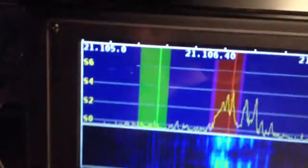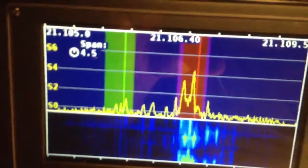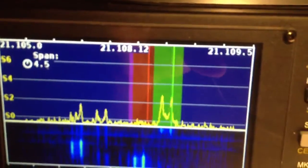And the VE3 calling. To the right is the split. To the left we're waiting to hear the 5H3. There goes the 5H3. He's calling an AB4 it looks like. Let's see if we can spot that guy. That might be him right there.